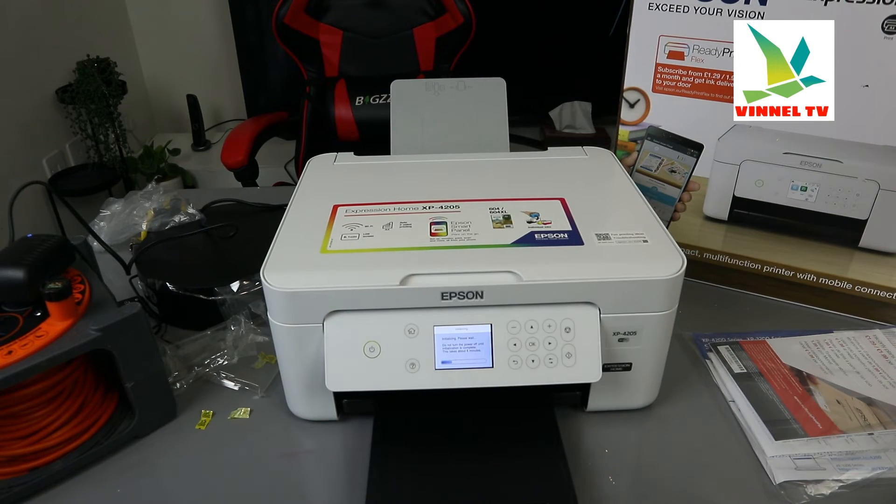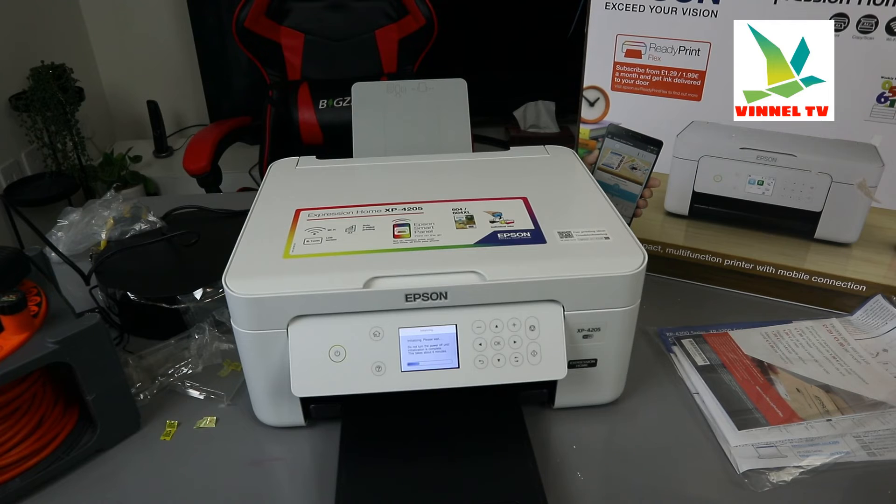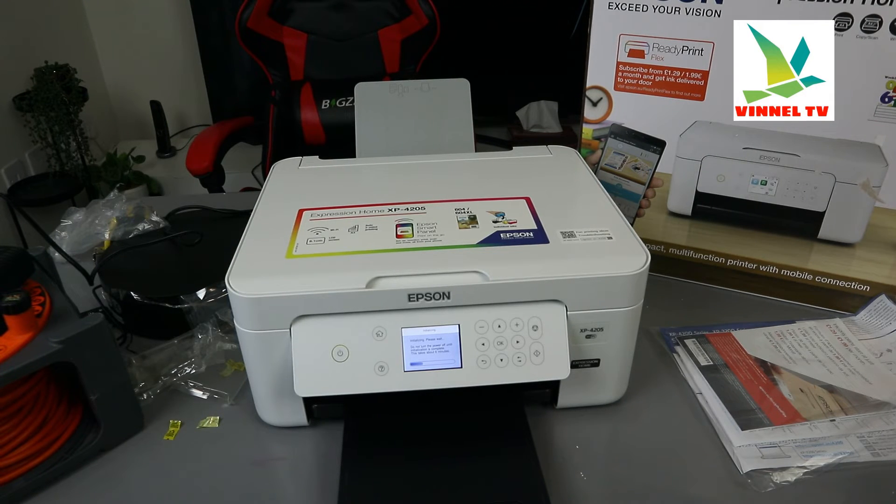While we are waiting for this initialization to complete — if you are new here, please like, smash, and share. It helps the channel. Also check out the BINEL TEX store; we have some printers that we unboxed and put up on the store. If you need one and you are here in the UK, you can pick it up — some of them have scan prices on them.